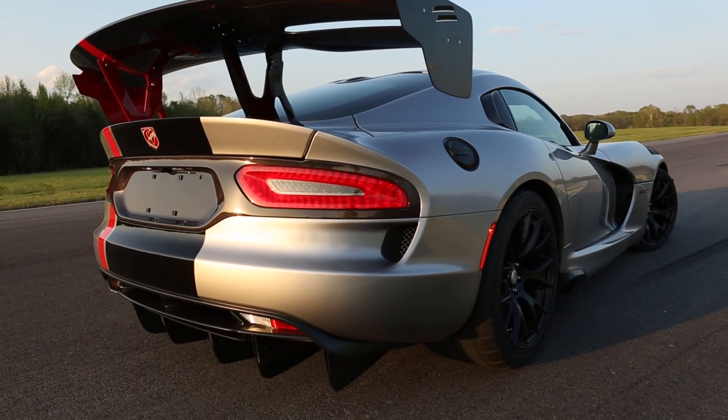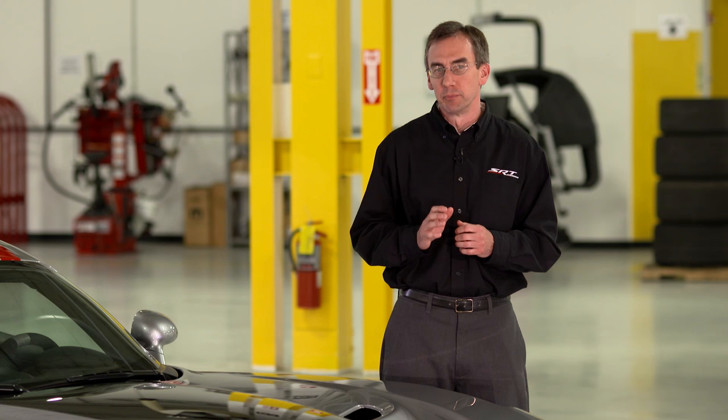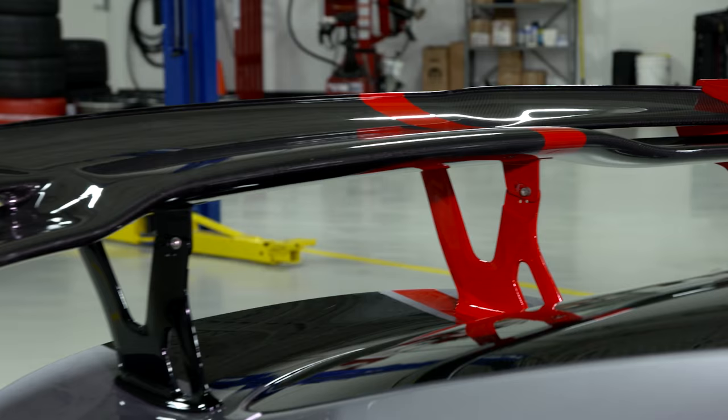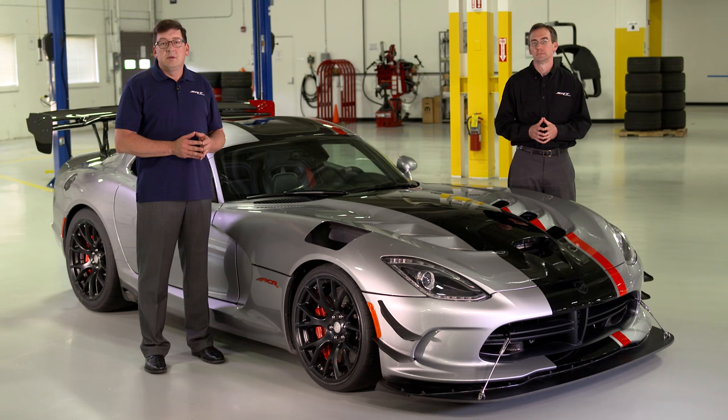When it comes to the rear wing, keep in mind this feature has a profound effect on handling balance. We recommend no adjustment be made to the rear wing unless it's done by an accomplished driver very familiar with the vehicle. For example, an experienced driver specifically looking to reduce aero understeer could change the wing setting from hole position two to hole position one.